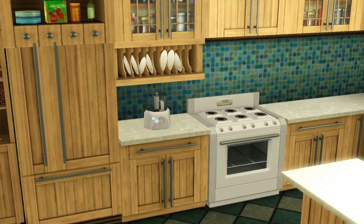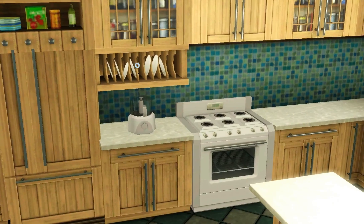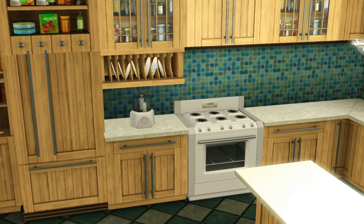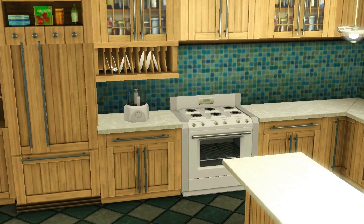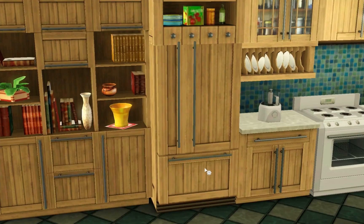Over here we have a new food processor — I eventually remembered what it was called. Then you also get this plate rack that goes underneath the cabinet. It places at this height, and I really like that touch. Having a few of these added extra pieces helps make your kitchen look a little more unique.